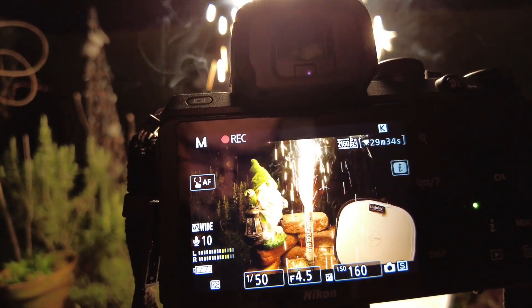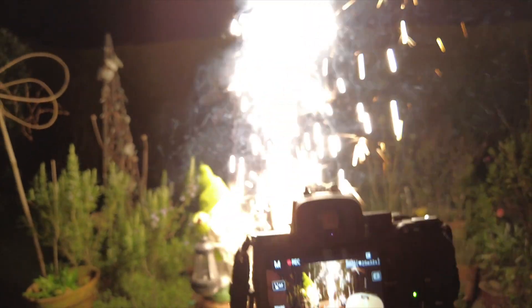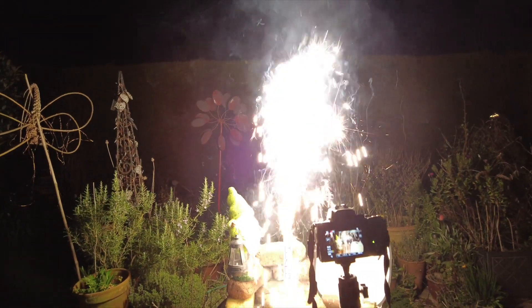Thank you so much for joining me for this video, which is a look at white balance and fireworks. I've been busy out in the garden doing some filming and testing and have some very exciting results to share with you. White balance affects all of us when we film fireworks whether we realise it or not. Whether you're filming on a phone, a GoPro, or a mirrorless camera, you have two choices: you can either use auto white balance, which most people do, or you can lock it down to a specific setting.